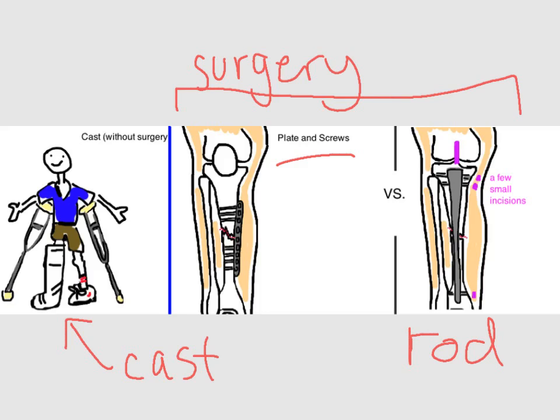The intramedullary nail is very light, and the majority of patients are unable to detect a weight difference between their legs. The rod is held in place by a few screws, and patients are typically allowed to start putting weight onto their leg immediately after surgery.